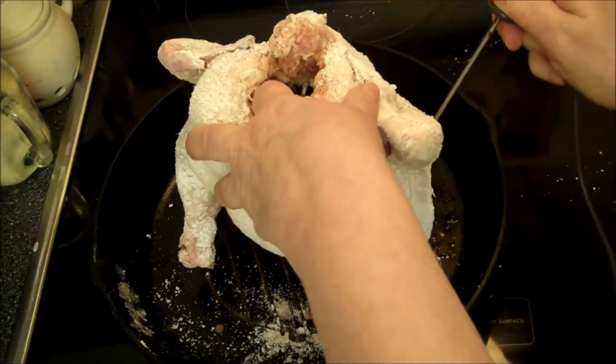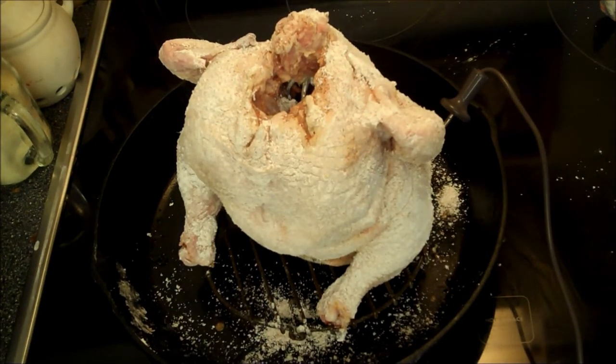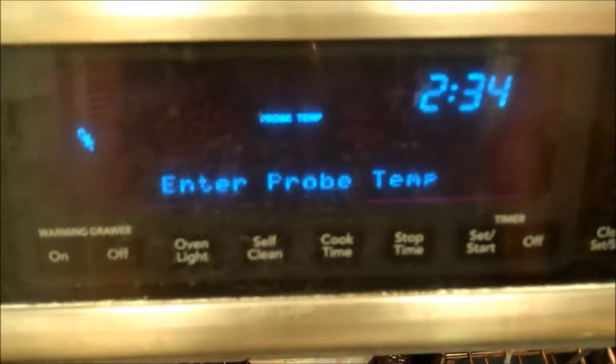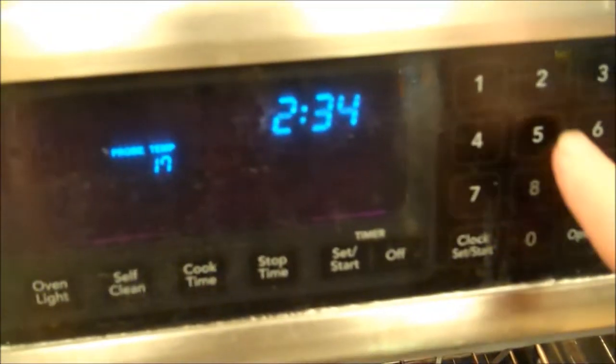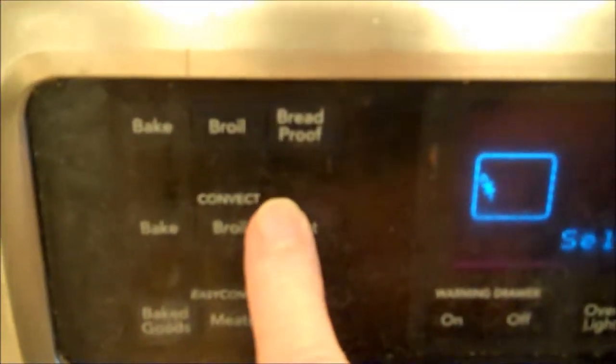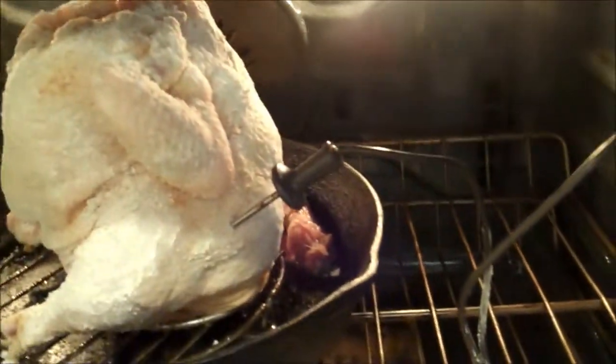I'm going to put it in the oven. He's in the oven. I'm plugging my probe in - cold oven of course. The stove says 'enter probe temp.' It's in the thigh, so I'm going to set it for 175. Probe temp selected, cooking method - I want convection roast at 425. Start. Goodbye chicken, I'll see you when you're done.